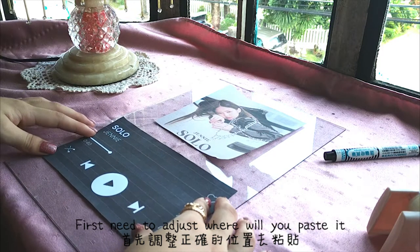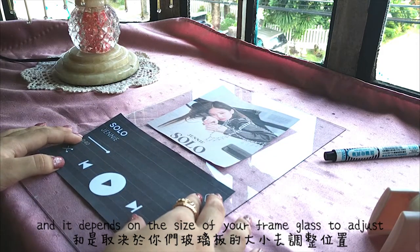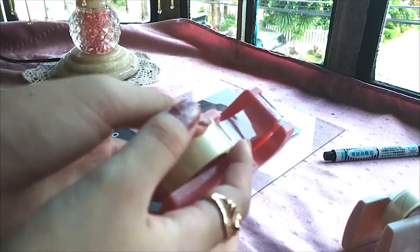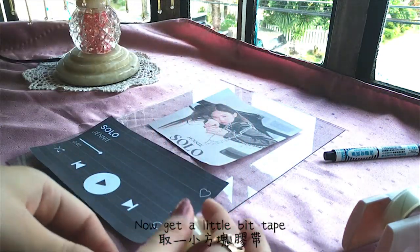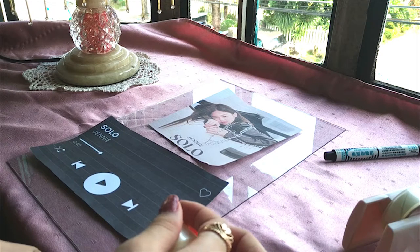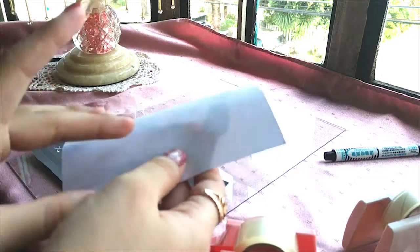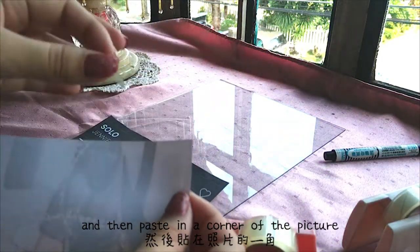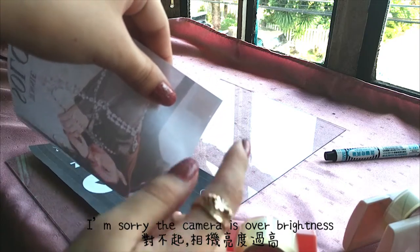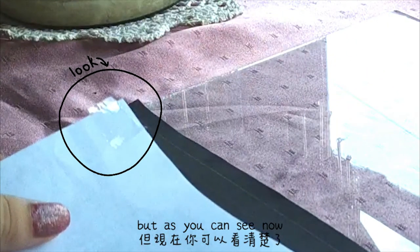First, you need to adjust where you will place it, and it depends on the size of your frame glass to adjust. Now get a little bit of tape and then paste it in the corner of the picture. I'm sorry the camera is over-brightness and didn't focus well on what I'm pointing at, but as you can see now...